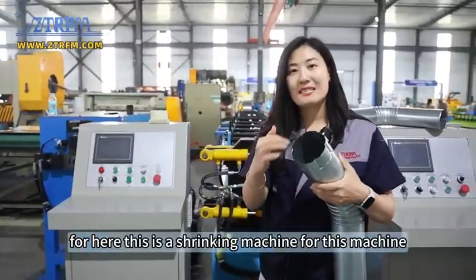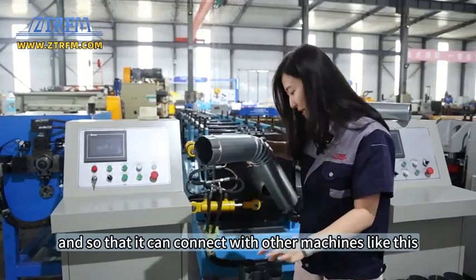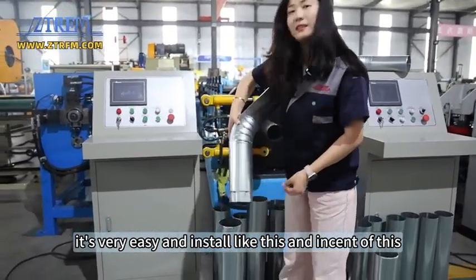Here, this is the shrinking machine for this machine. It can make this shape so that it can connect with other pipes like this — very easy, just like this, instead of a plain end.